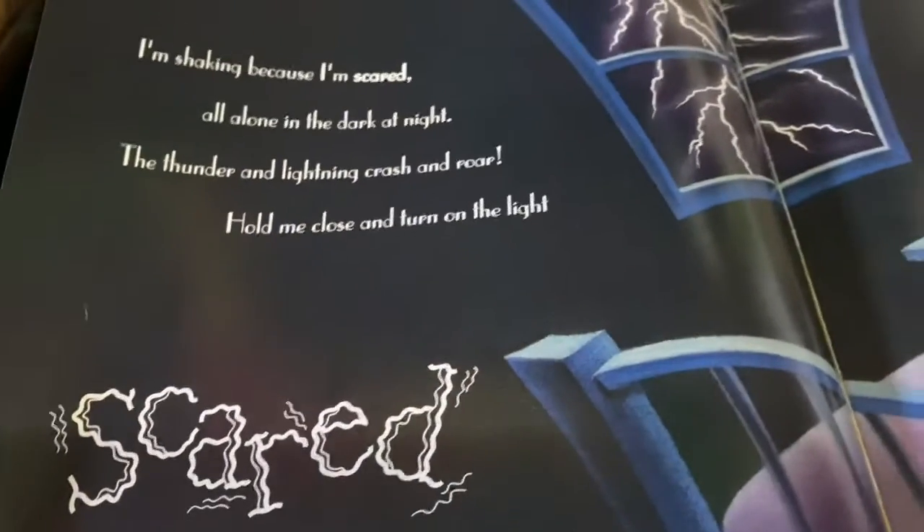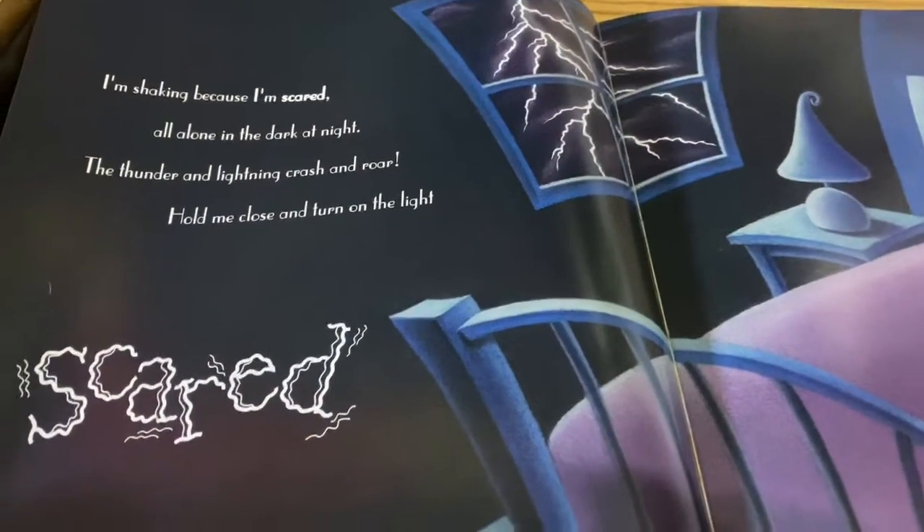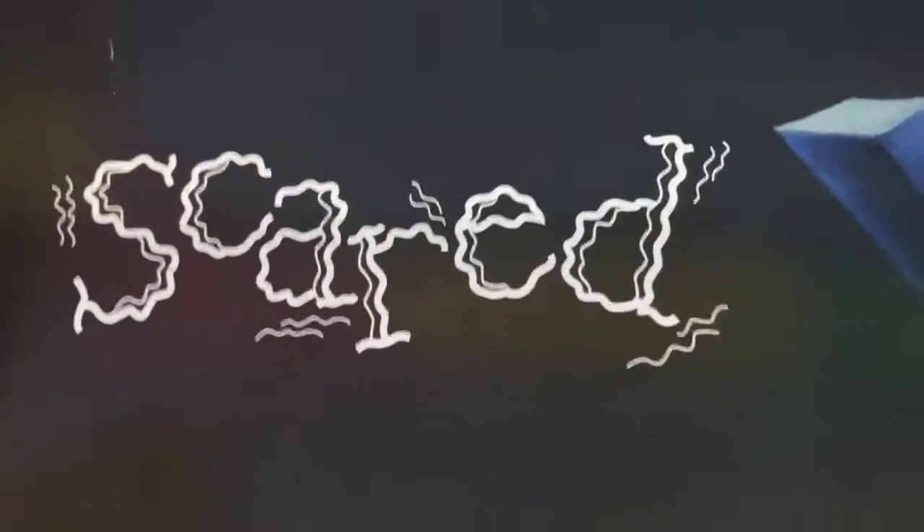I'm shaking because I'm scared and all alone in the dark at night. The thunder and the lightning crash and rumble — hold me close and turn on the light. I'm scared.